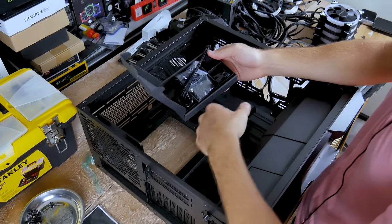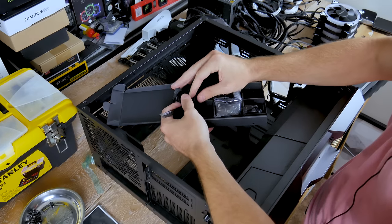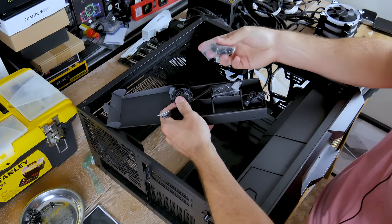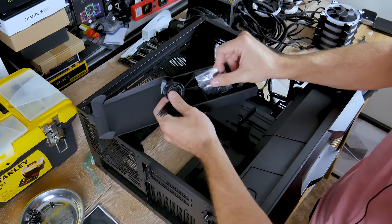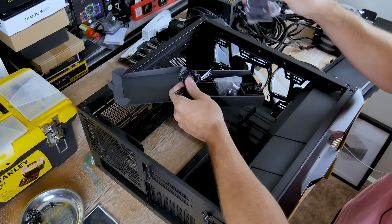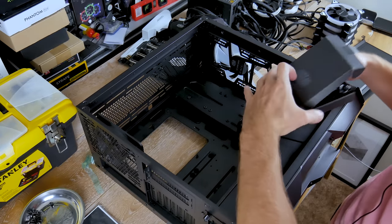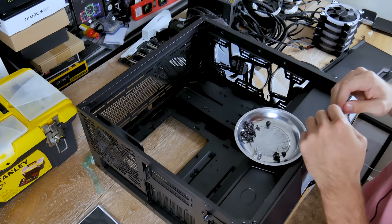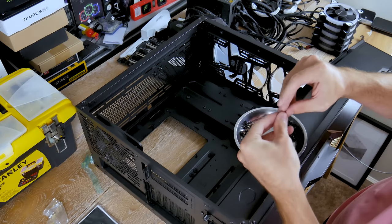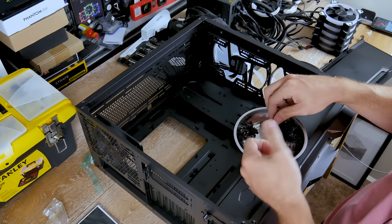Here's the accessories box. They give you zip ties, a digital RGB cable, a Molex connection, and screws — all in one bag. I've seen Phanteks have a separation box for screws, and I'd love to see that here. They also include a microfiber cleaner for the tempered glass. The screws are diagrammed in the manual — the tiny ones are for SSDs, and the longer ones are for fan or radiator installation.